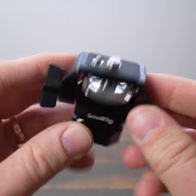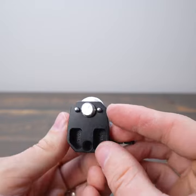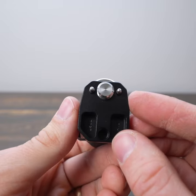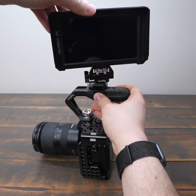In this video, we are going to look at the SmallRig 2903 Rotating Camera Monitor Mount with Ari Style Mount. This mount features a 3/8 inch screw with anti-rotation pins that provide a strong mounting point for your camera monitor to go on a cage, a top handle, or side handle.